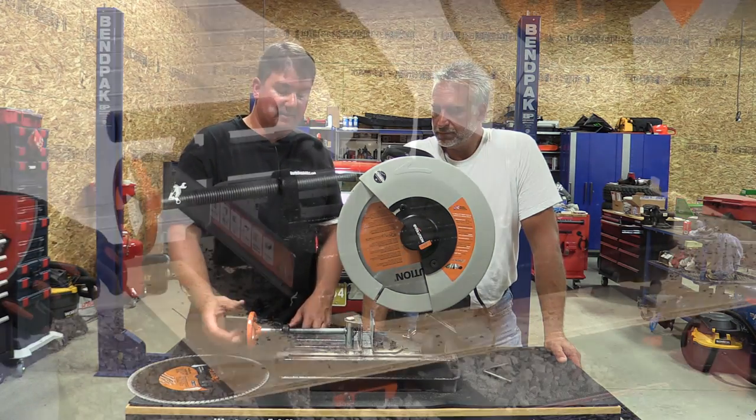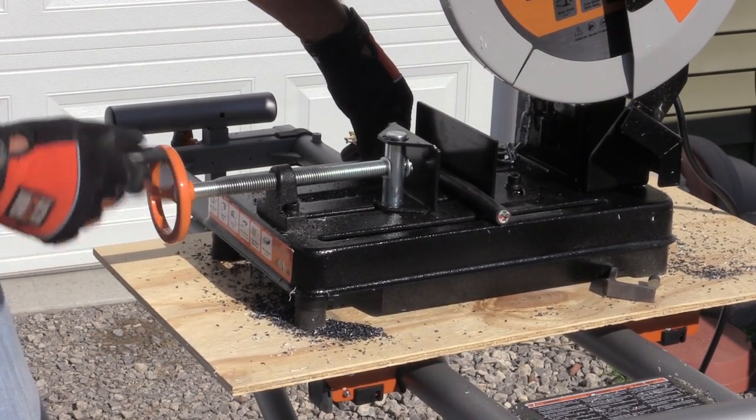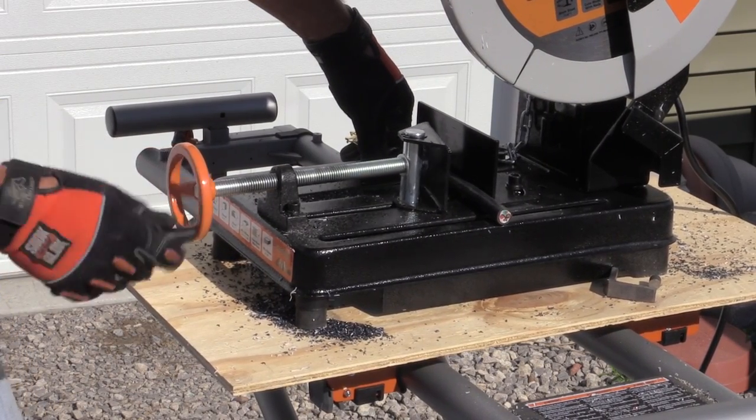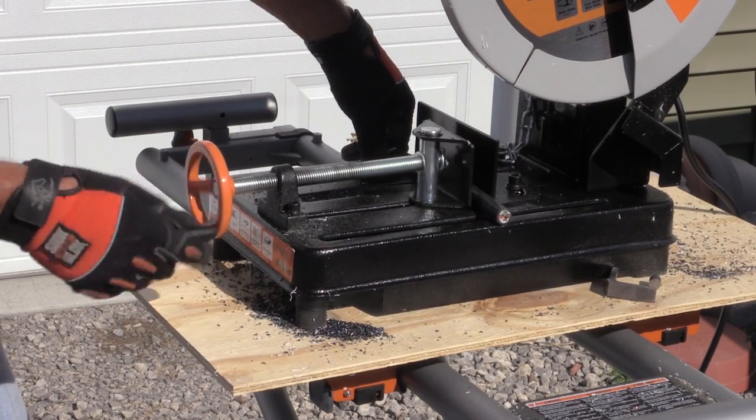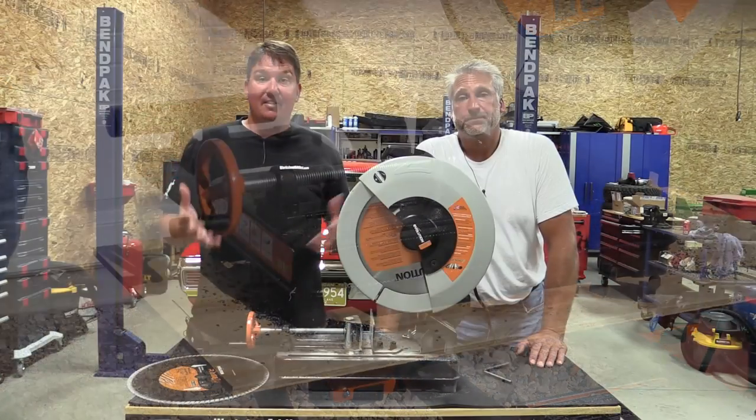Our only possible complaint was the vise system — there's no quick release. So you're moving it back and forth, and if you go from cutting rebar up to something the size of a two-by-eight, you do a lot of cranking. Other than that, great saw.